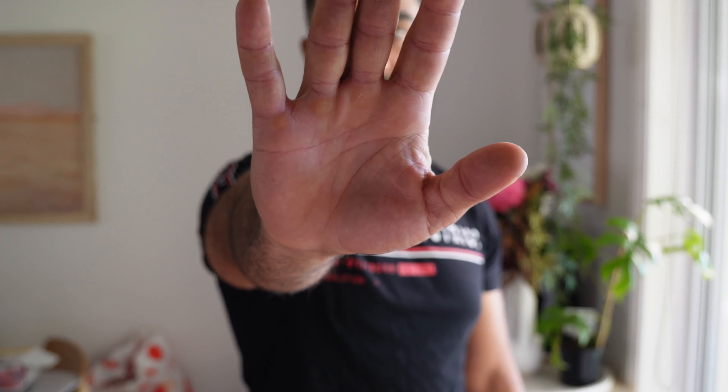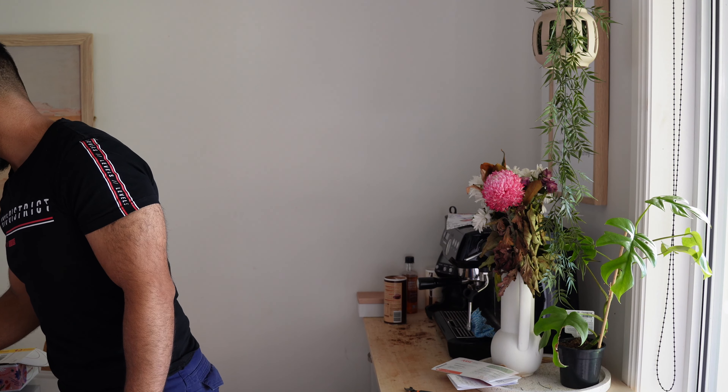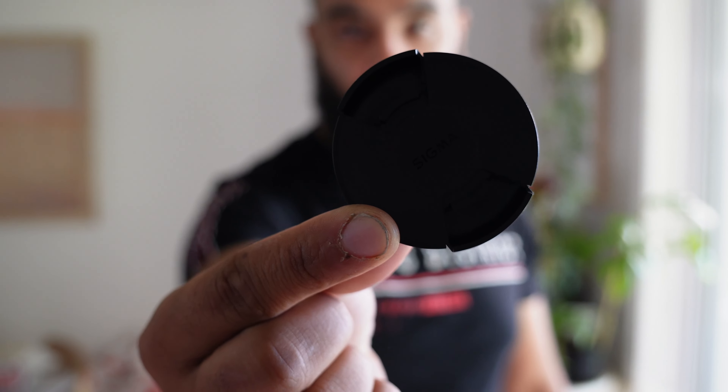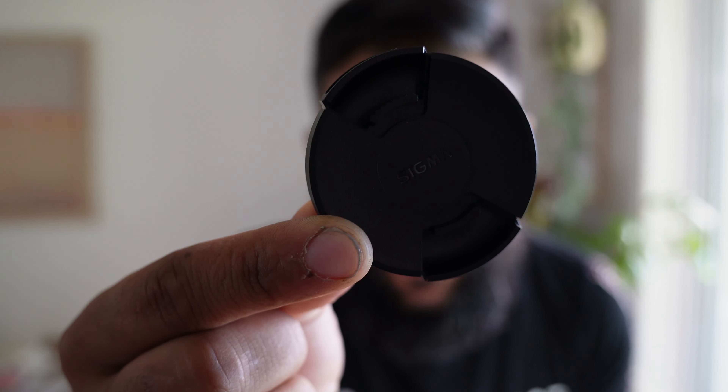Hold my hand out. Okay, let's find another product. Let's try holding out the lens cap. Pretty good. Very snappy. Awesome.